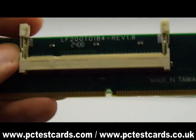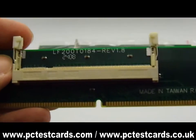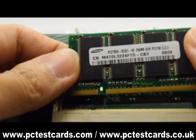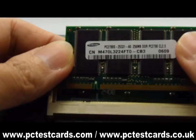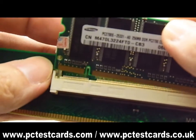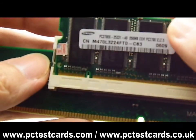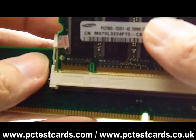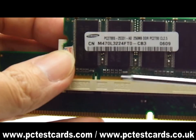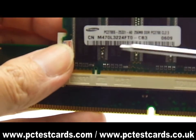We will go pick up the other one. Just in case the label is not there, we will see if this one is easier to match the pin breakers. Yes, and we can find that the pin breakers match each other perfectly. We believe this is the correct RAM.